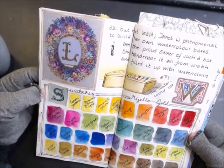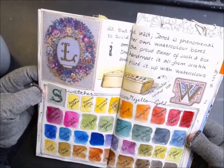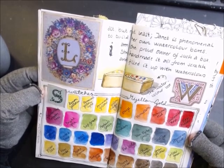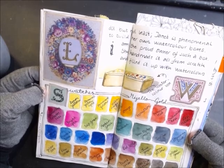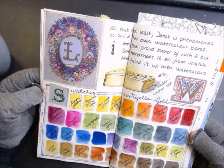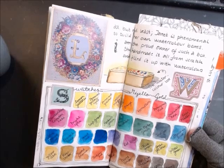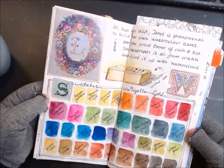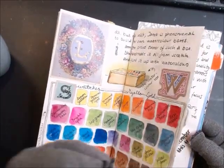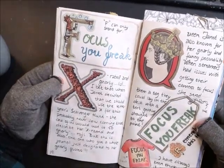Last but not least, Janet is phenomenal at building her own watercolor boxes. I am the proud owner of such a box — she hand-made it from scratch and filled it up with watercolors. She hand-built a wooden watercolor box and filled up the first tier with Mijello Mission Gold watercolors. It was such a generous gift — it's a precious possession in my collection.